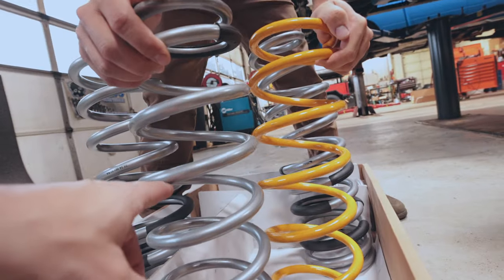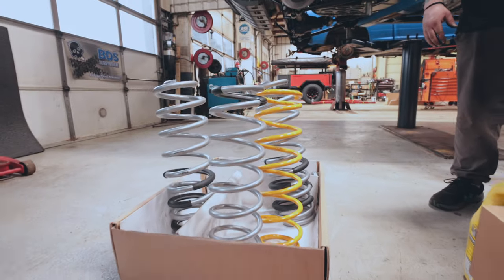Here's our new spring, and there's our stock spring. You can see there's quite the difference between the two.